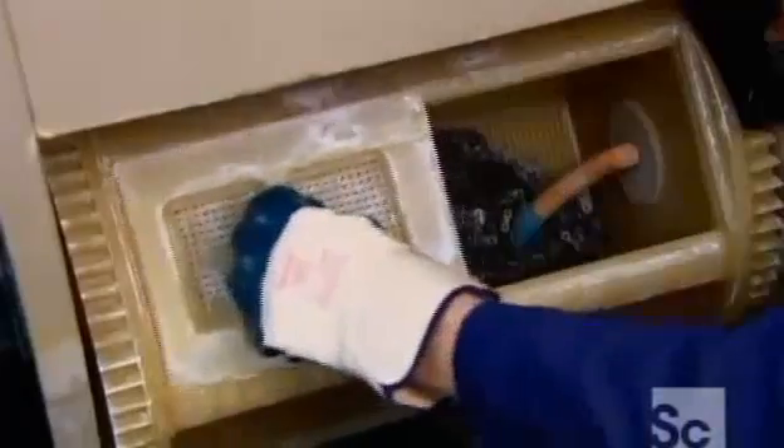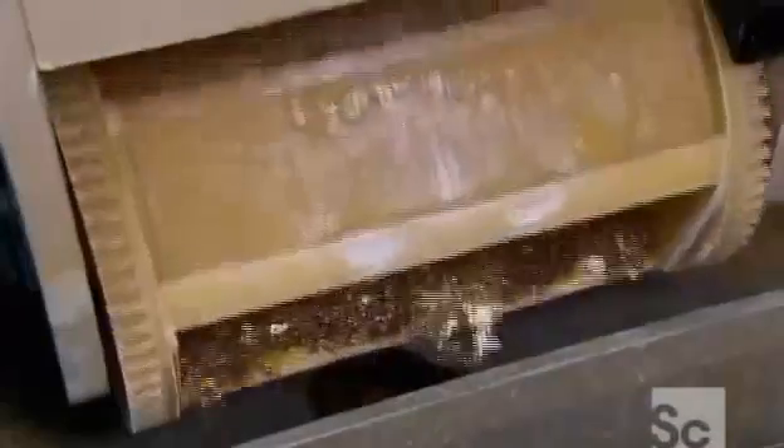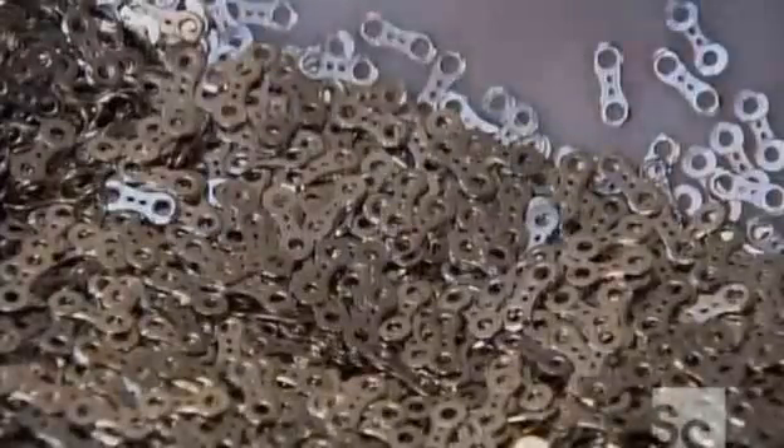They load the polished inner links into a metal basket and shut the door. Machinery plunges the basket into a series of chemical baths to give these inner links a nickel-teflon veneer. The nickel-teflon surface will resist corrosion, and its smooth texture will allow the chain to travel easily over gear sprockets.